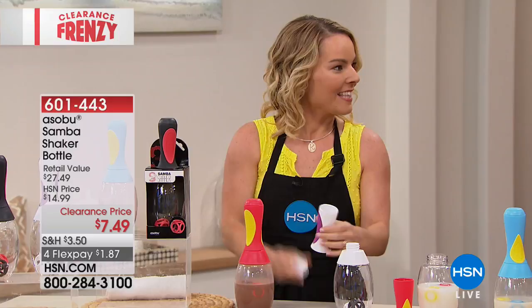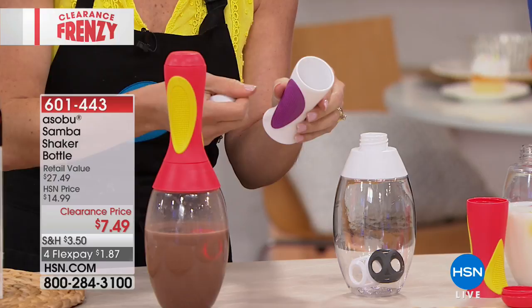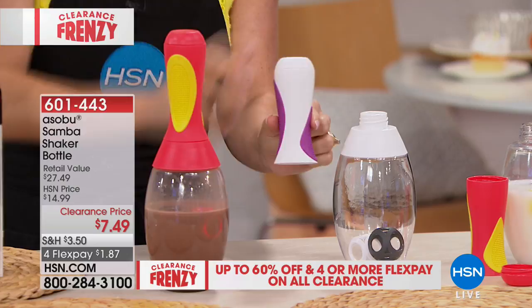You can take out your shaker balls, or leave them in when you're doing protein. My favorite part is the compartment hidden in the handle for your protein powder. It holds about two scoops of protein powder, so if you do one scoop at a time, that'll get you two drinks per day. It just hides right there in the handle.